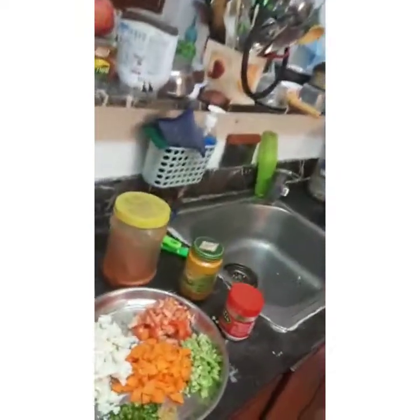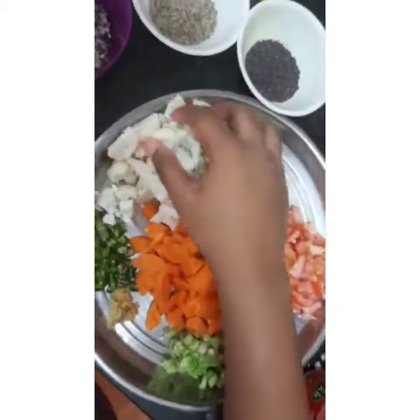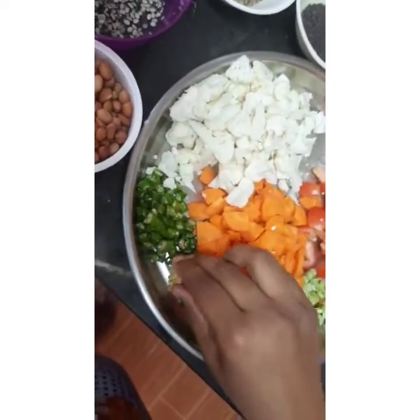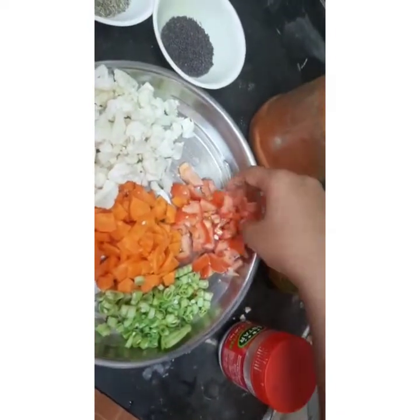Before we start, I'm going to tell you the ingredients. We need sliced carrots, sliced cauliflowers, sliced chilies, ginger, sliced French beans, and sliced tomatoes.